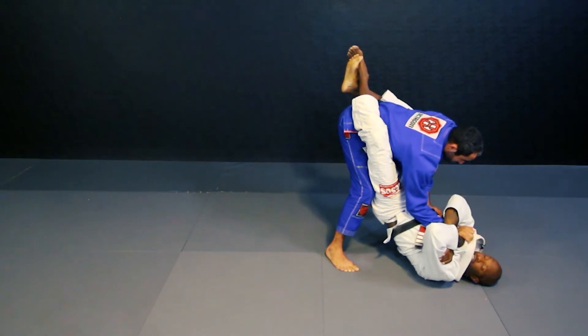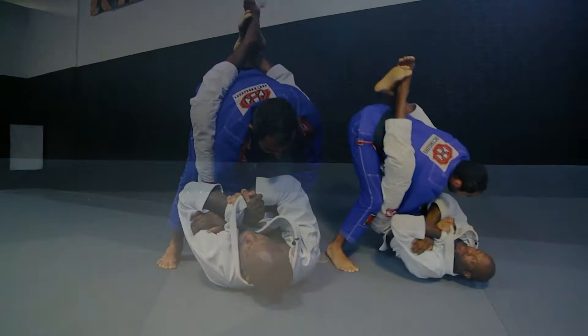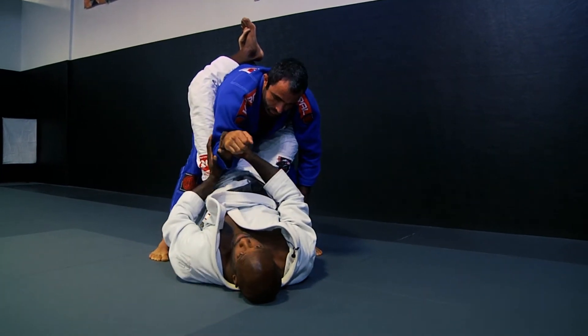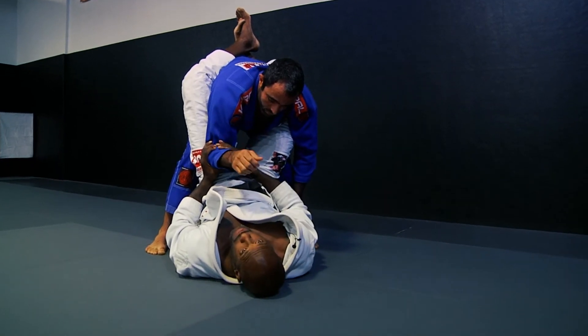Break his wrist down and into me and go to a rear naked choke grip. Now I'm going to collapse my hip, because what I don't want is his elbow to be able to move. Don't focus so much on the wrist — focus on the elbow.